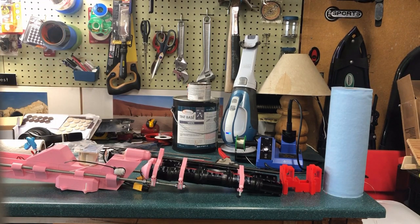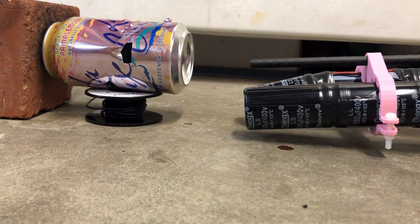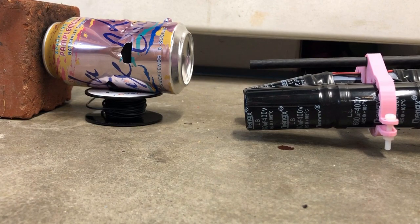It shocked me a little bit. The trigger shocked me a little bit. Oh great, there's smoke coming out of the gun. That's 250 volts, let's go.